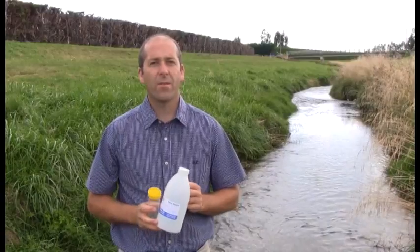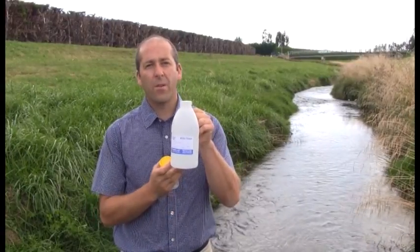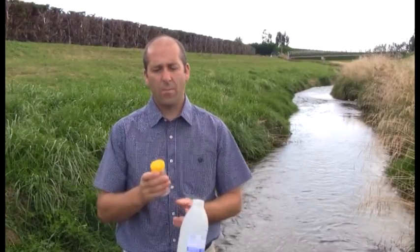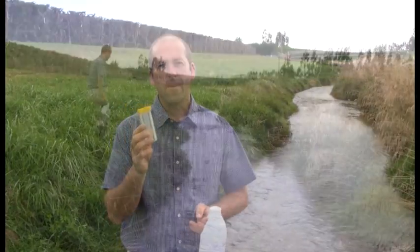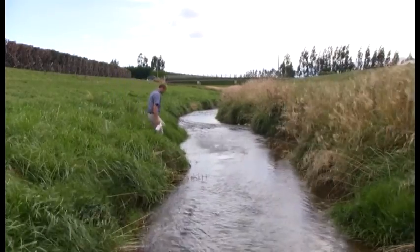For the Otago water plan there are two types of sampling bottles which will be needed. The larger one will be used for nitrates, phosphorus, and ammonia, and the smaller one will be for E.coli — this is a sterile container. When you're taking the sample you want to enter the stream from downstream of where you'll be sampling.